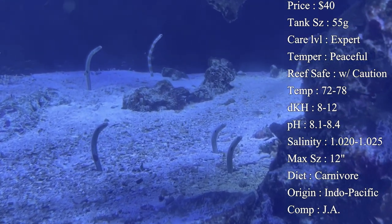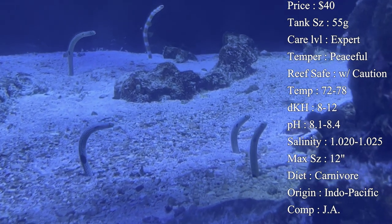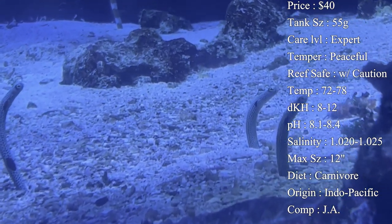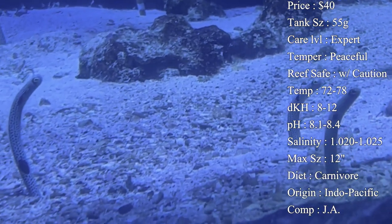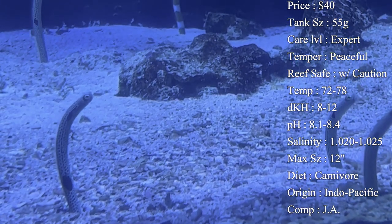Origin: they come from all over the world, mostly Indo-Pacific, but people have even seen them over in Hawaii. Compatibility: as mentioned, they are very, very peaceful fish, so you want to put them with other very peaceful fish — not ones that are going to be picking at each other, fighting, or being aggressive over territory.